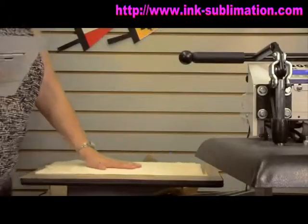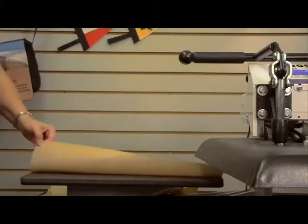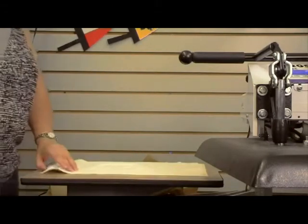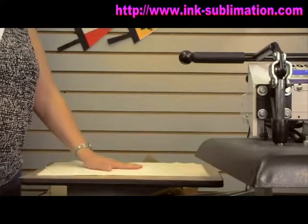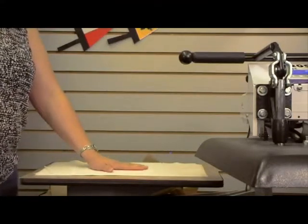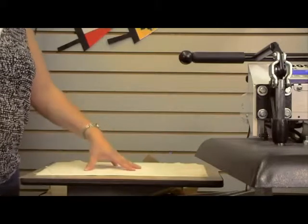When we're putting this in the heat press, we're going to use our Teflon sheet on the bottom like we usually do, and then we have paper towels that we use on a lot of rigid products — that helps equalize the pressure and will also pick up any residual ink.